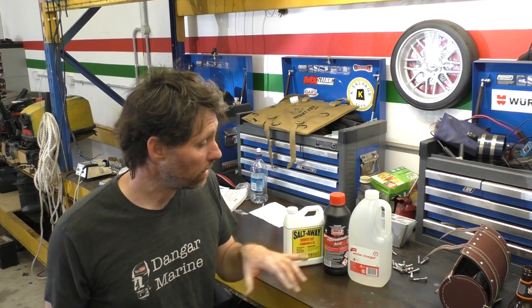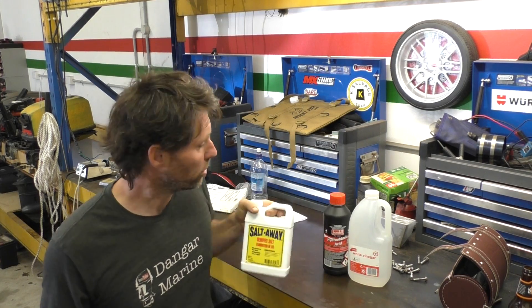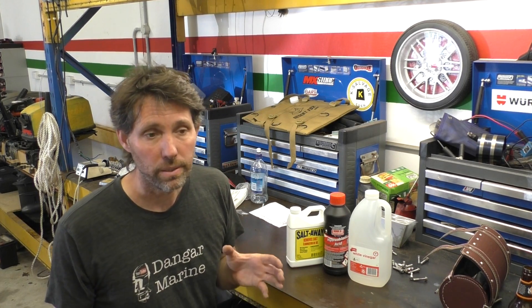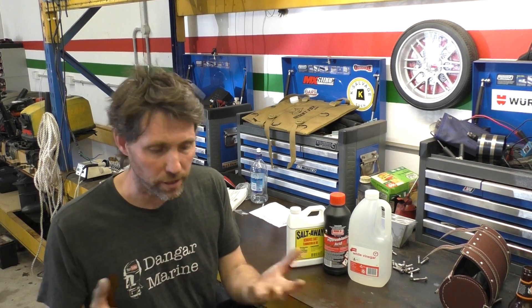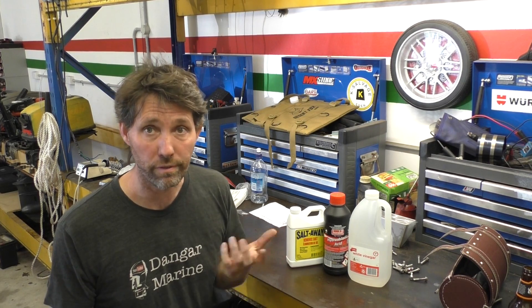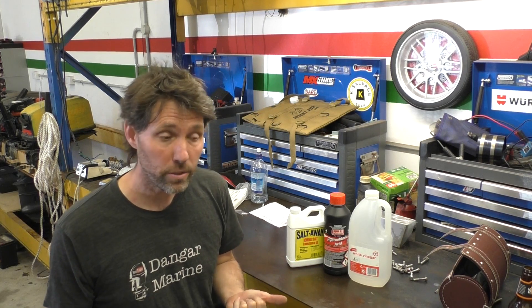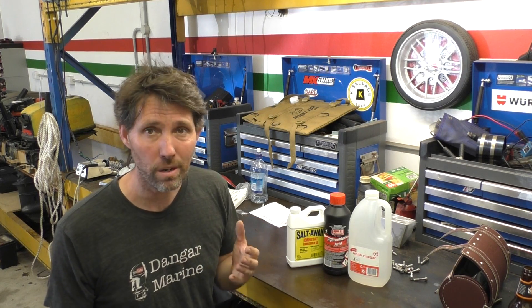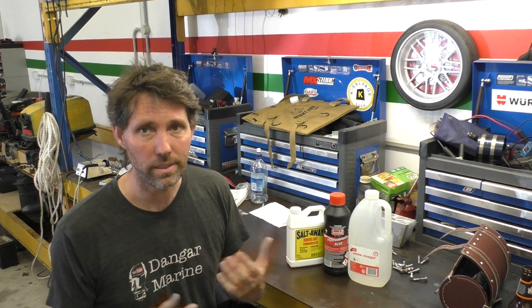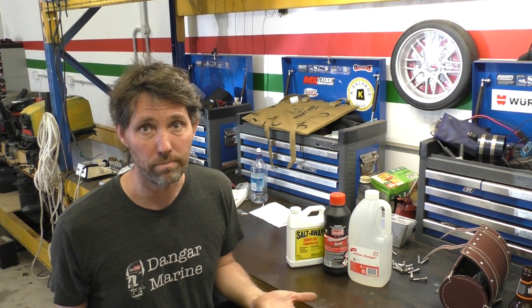The three things I'm going to try today are straight white vinegar, hydrochloric acid which I'll dilute, and Salt Away, which is a commercial product specifically for this purpose. I'm not going to be flushing an outboard — it'd be hard to take it apart, flush it, and test it. So I'm just going to be soaking some bits. It's not really representative of what a flush would do, but it's a way to compare results. I'm going to use the block from last week's cooling video, and I'll decide on about an hour's soaking.